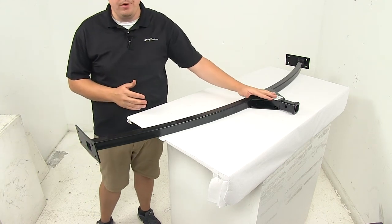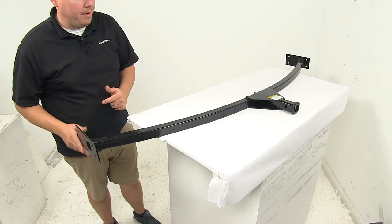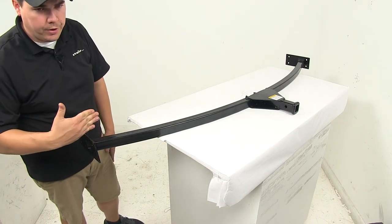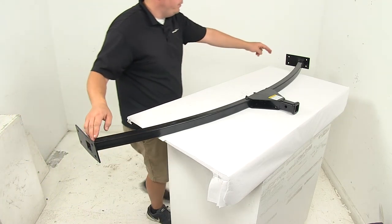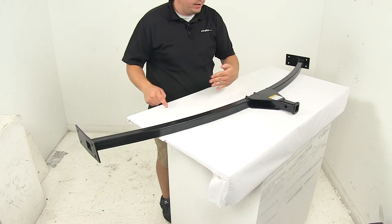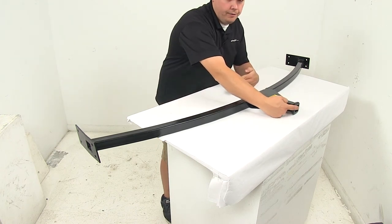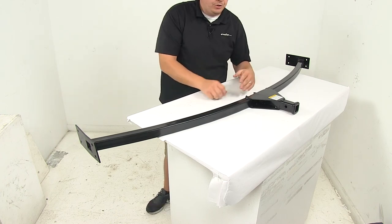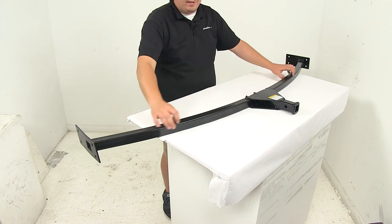Weight capacity is two hundred and fifty pounds. The mount plates measure eight by three and a half inches. I took a measurement — what I did was create a straight line from where the tube feeds into the plate on both sides, then measured from that straight line out to the face of the tube. I got a measurement of about fifteen and a half inches, which gives you an idea of the severity or degree of the angle right here.